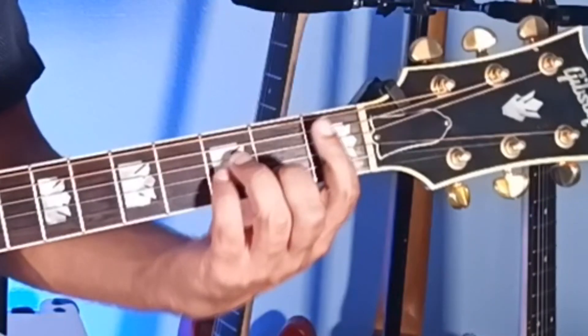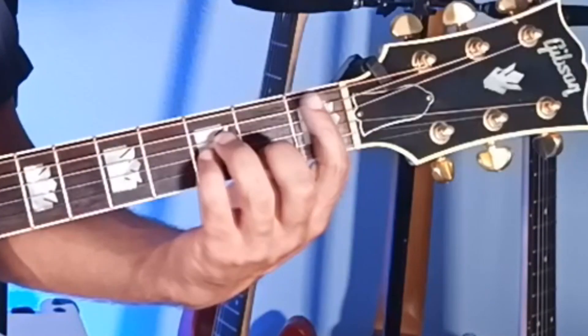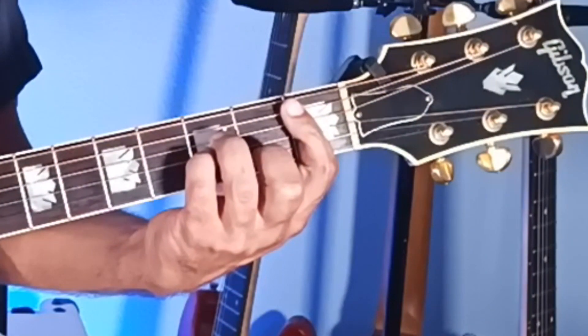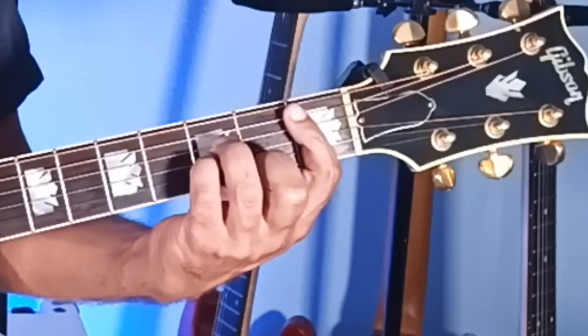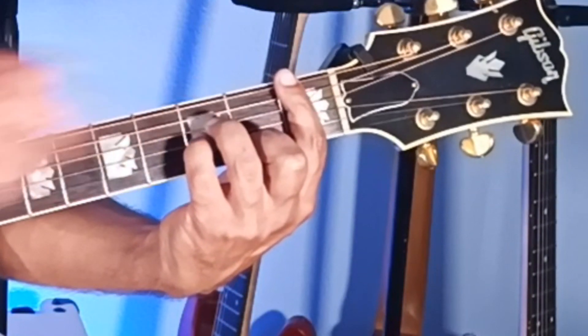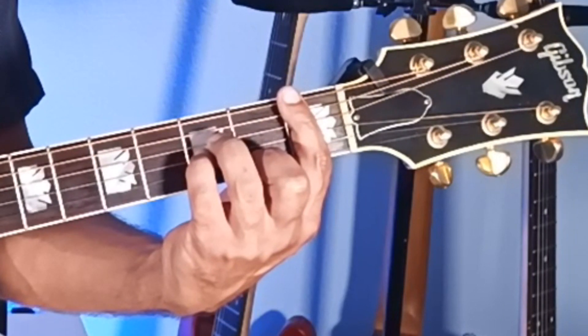Another similar chord change is our bar chords. We've got the B-flat minor bar chord. To change that to an F major, you just bar all six strings and move these fretted fingers up one string.